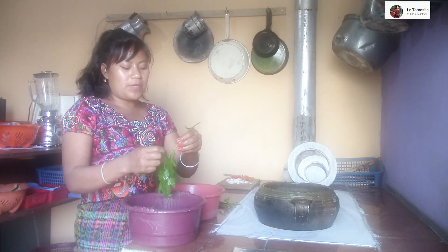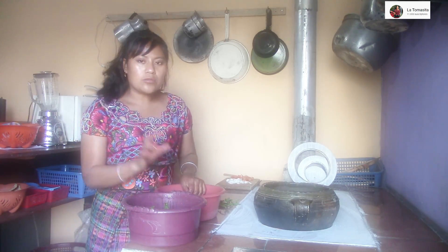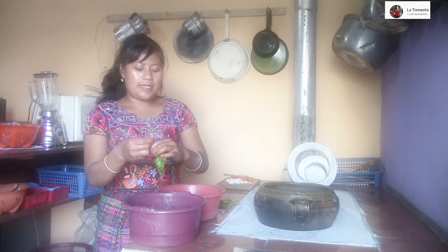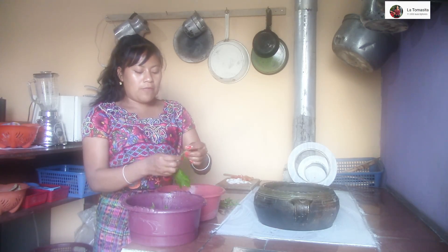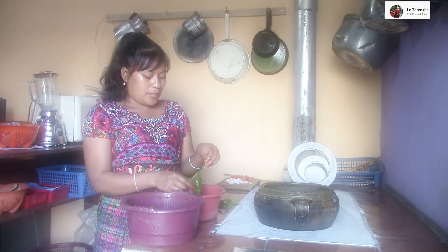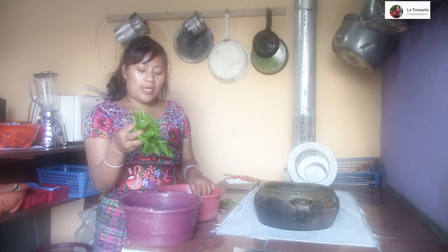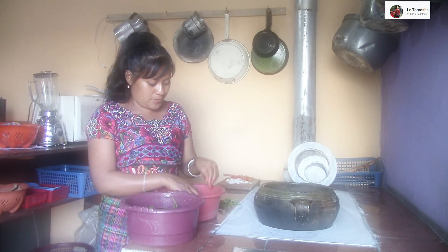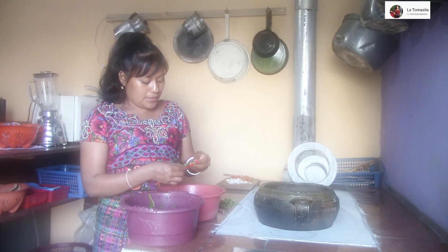También es muy rico en la cocina prepararlo. Yo conozco las dos formas como se prepara: así como lo voy a hacer en este momento, con huevo, haciendo el caldito con huevito. En la otra forma, que también sabe bien rico, es con frijol. Cueces tu frijol; cuando ya está bien cocido, agarras un manojo de apazote y lo echas dentro del frijol. Sale bien riquísimo, es muy rico también hacerlo de esa forma.